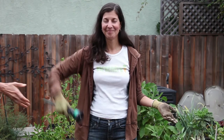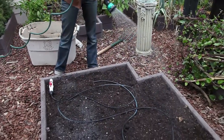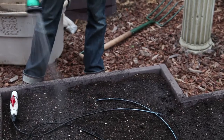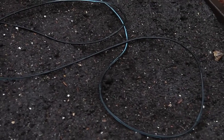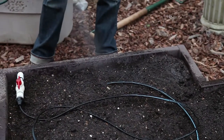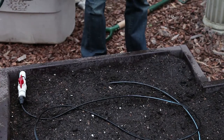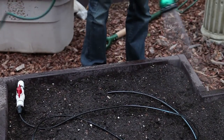Now all you have to do is water. I'm just leaving the drip irrigation in here until we plant something. By watering this, I will be giving the microbes a place to start to work — the fungus, bacteria, and insects in the soil and the compost will start working to incorporate themselves in with the rest of the soil and make it all one.